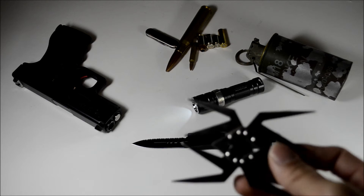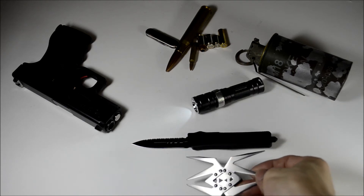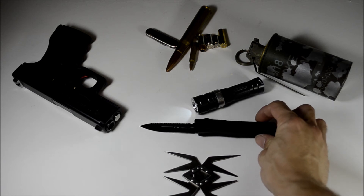In the state of Texas, it's also illegal to carry any throwing knives. The law states any object that is a hand instrument designed to cut or stab another by being thrown — so anything that is designed to be thrown to injure somebody is illegal to carry.